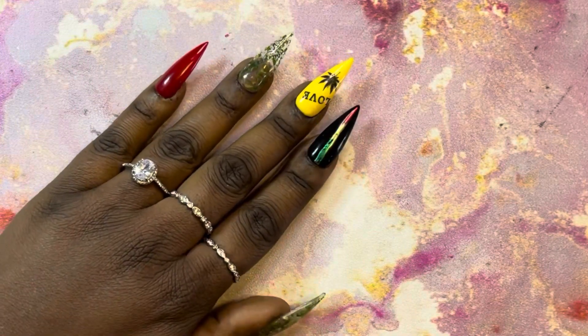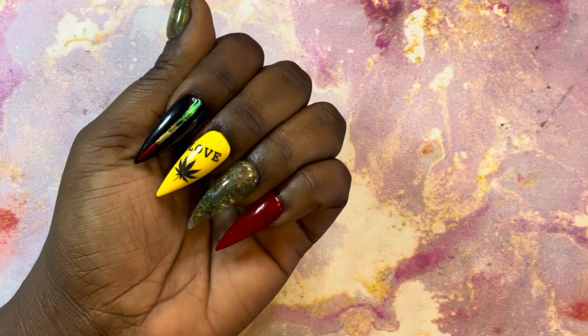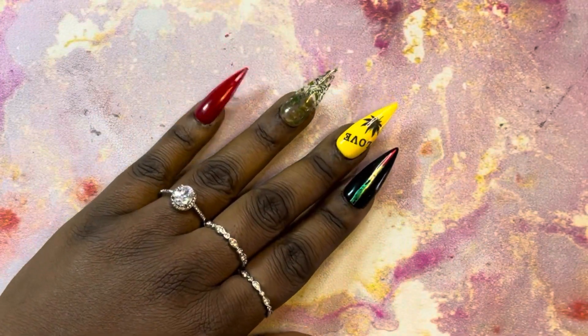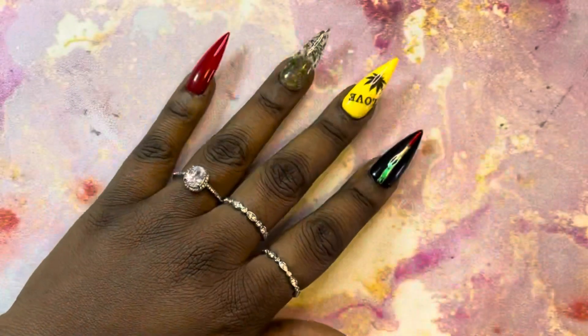What's up, Press Your Way Game! Welcome back to my channel, and of course to all of my new subscribers, welcome! In today's video I'm going to be showing you how I do these beautiful nails and how I encapsulate with IBD builder gel, so if you'd like to see how I do it, stay tuned.